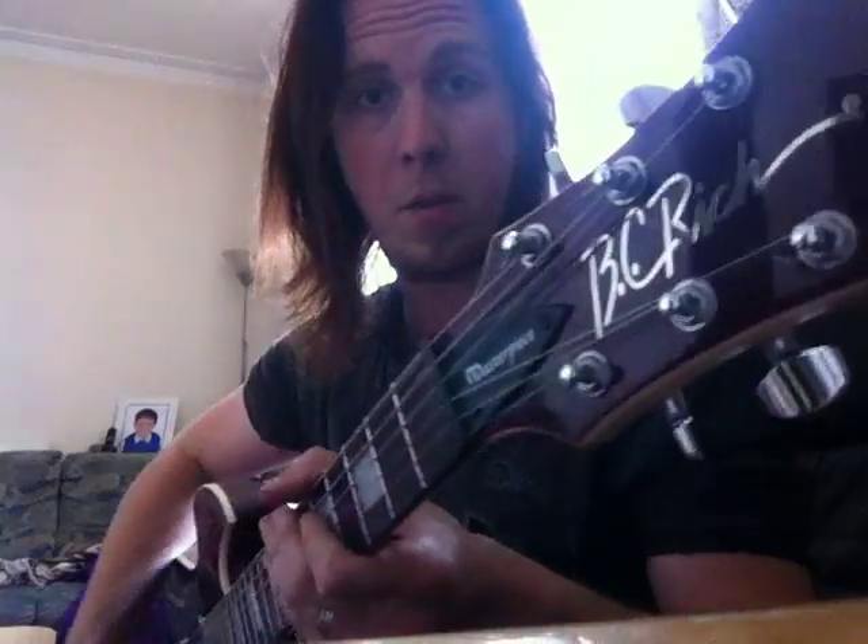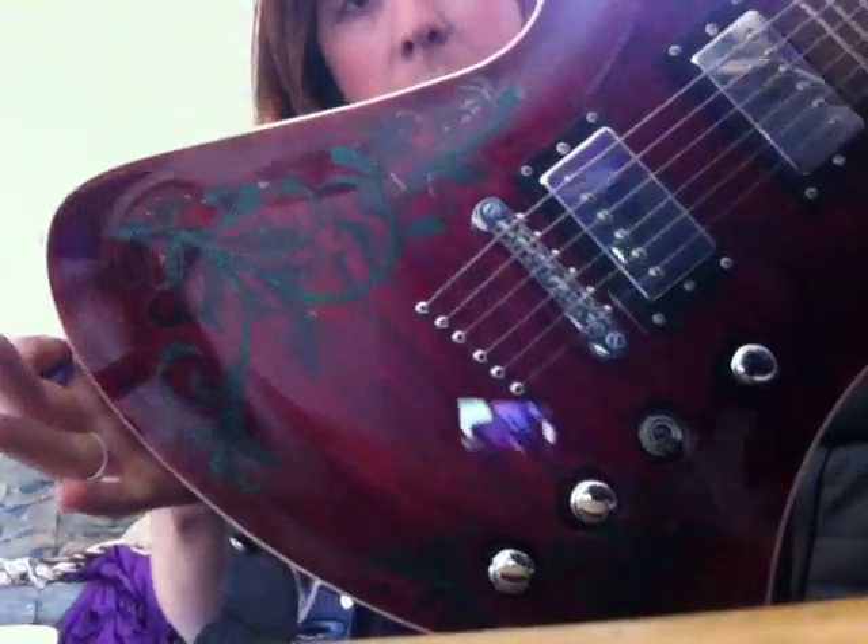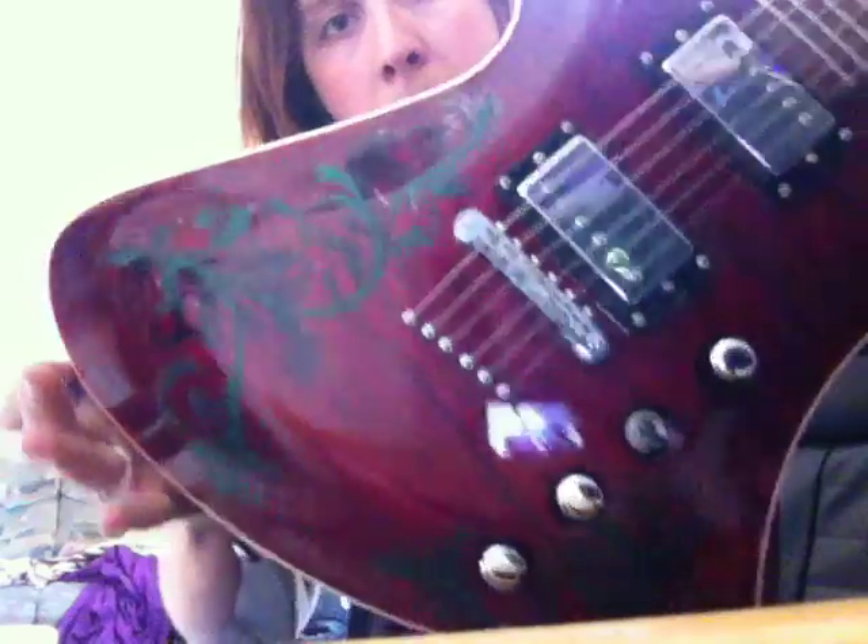Hey people, Gabriel here. Just trying out a new one on my trusty BC Rich Mockingbird masterpiece. You've probably seen this one — I use it as my backup a lot of the time with the funky stickers and that sort of thing. Not bad for 300, it's all good.